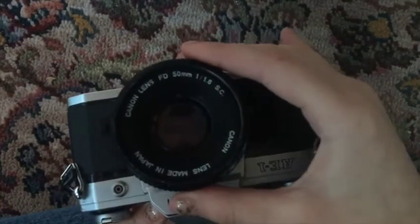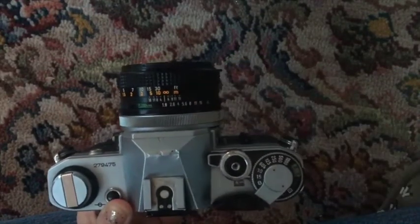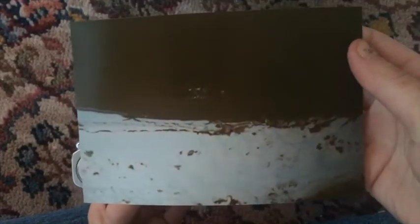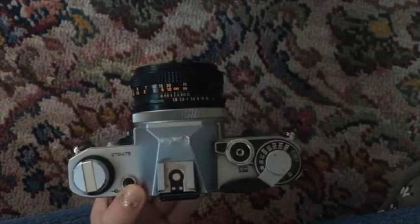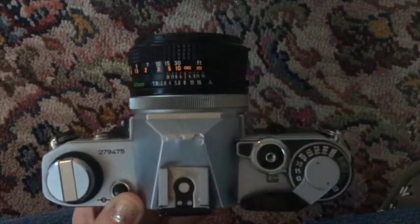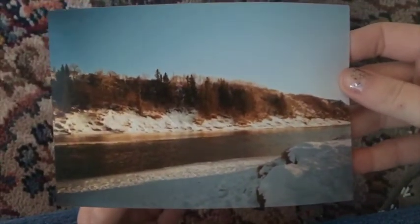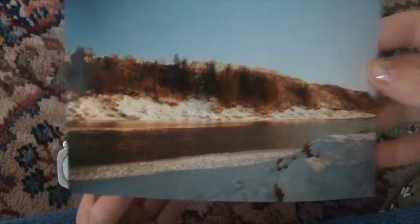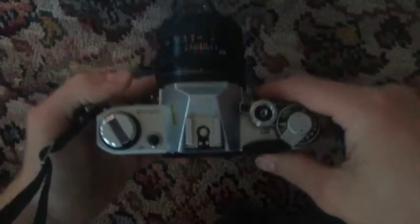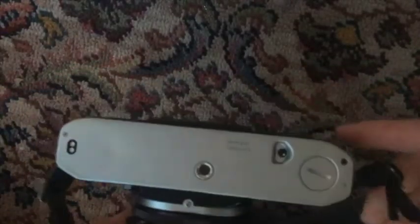Next we will look at aperture — that is the diaphragm, or the eyeball of your camera. That controls how much light is going to be let in. If it's dark outside, you're going to want to let a lot of light in, so you'll have your diaphragm very open, which is a lower setting. If you have a very bright photo, like the one near the water, you're going to want a lesser amount of light to come in because you don't want to over-saturate the photo with too much light.